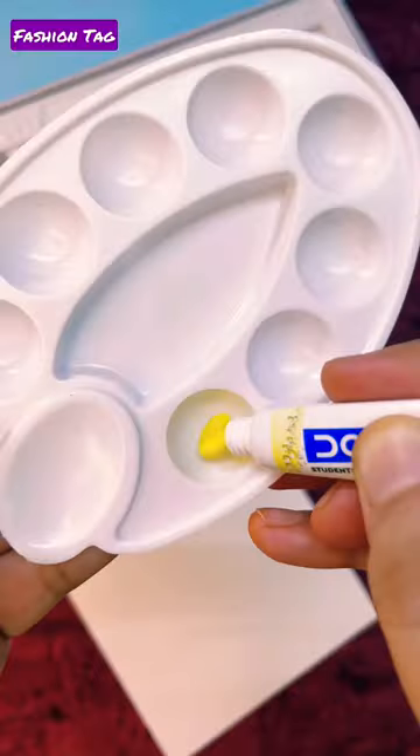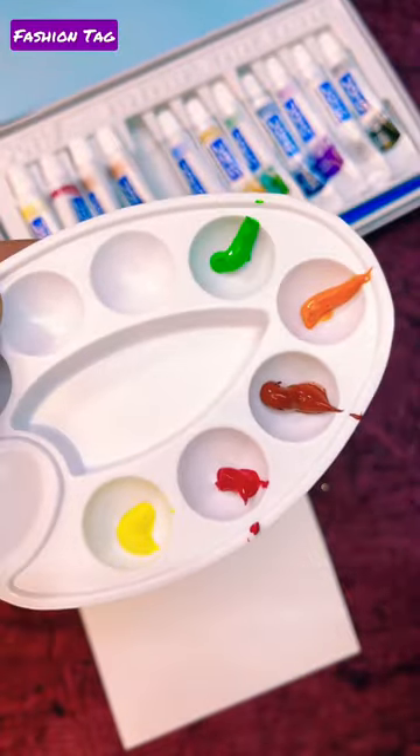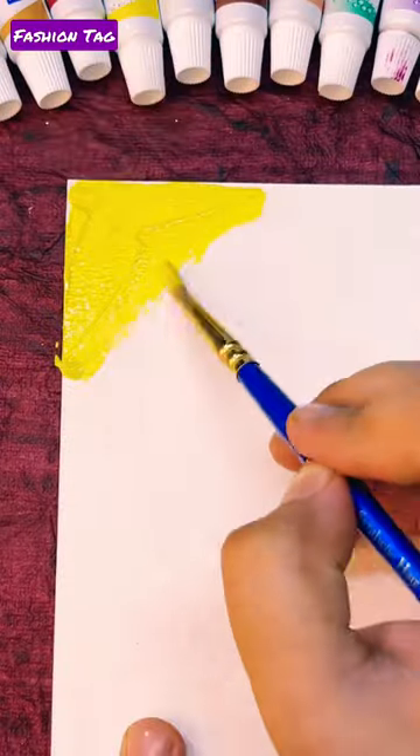Look how many cute colors are in this color palette. So here I will remove all the colors from the color palette, and we will make a rainbow bookmark because I had a lot of requests.